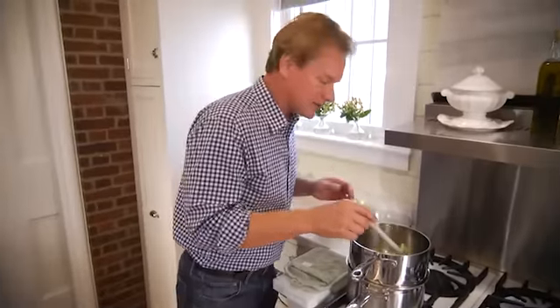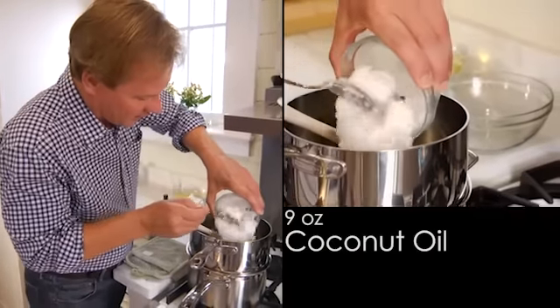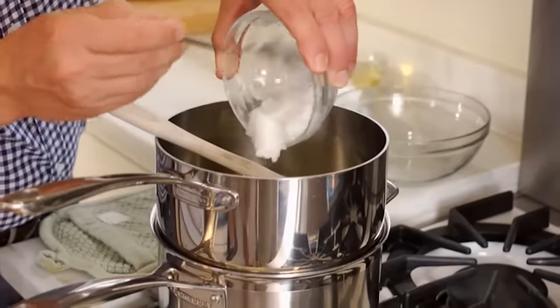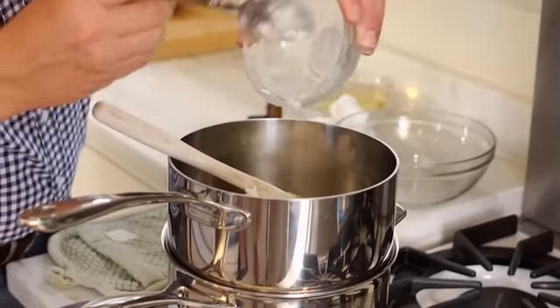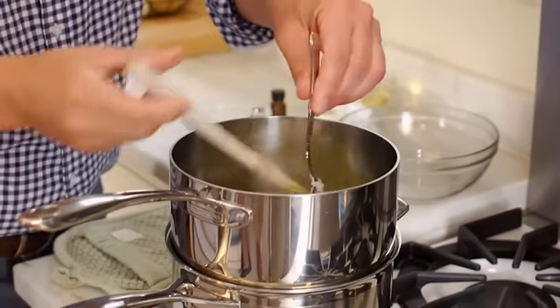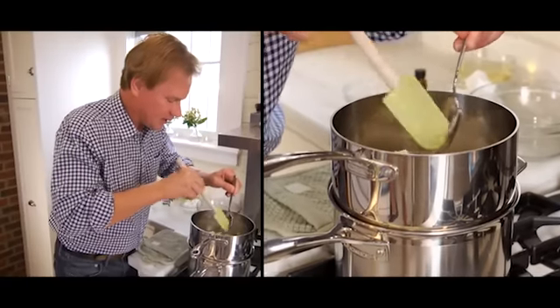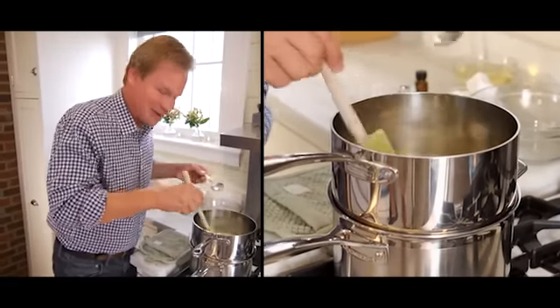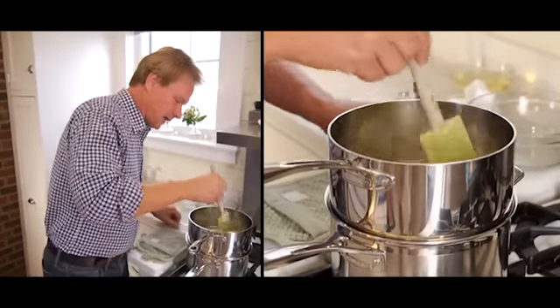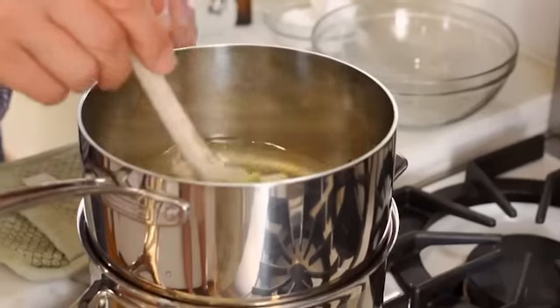Now with the soy wax completely in solution, I'm going to add nine ounces of coconut oil. It's called an oil, but you can see it's very thick, almost solid, and this will melt down as well. What's great about this recipe is that it's all natural, and all of these ingredients are very good for nurturing your skin. It's going into solution, and this happens very quickly — it's almost like melting ice.